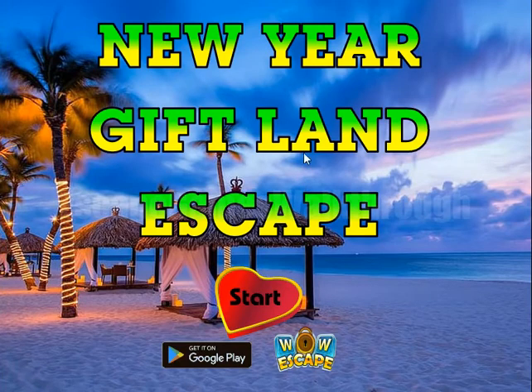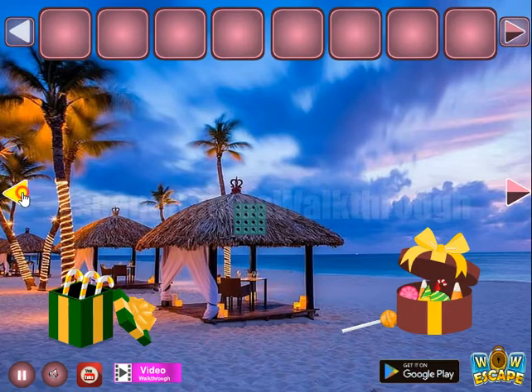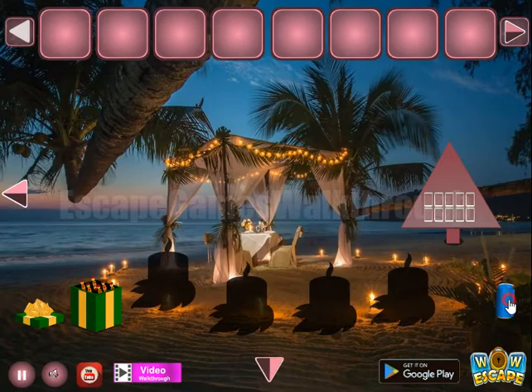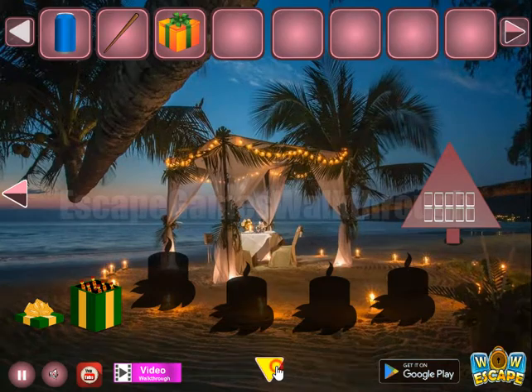We are playing New Year Gift Land Escape. Let's begin. Going to the left — in the app you can take this can, this stick, and a present. Going backward.